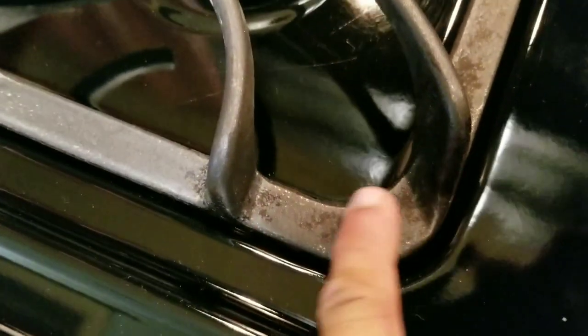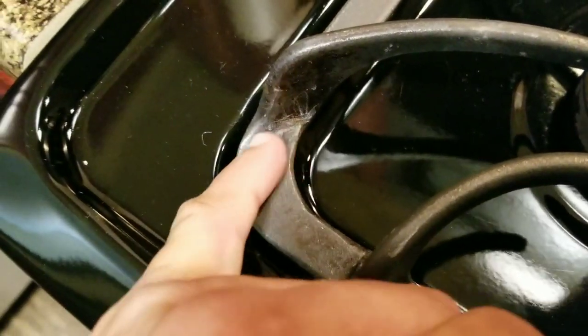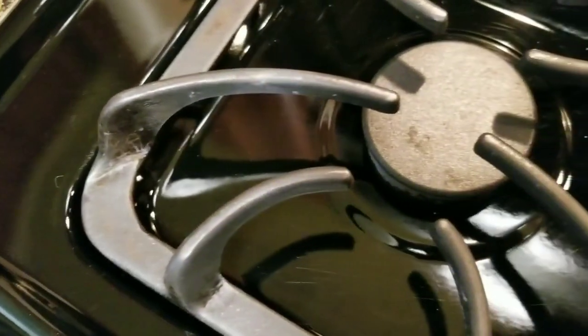You can see after some time, even if you clean them and scrub them with degreaser, they still have discoloration. You can see here even in this corner we used an abrasive scouring pad — it just wasn't really helpful in getting rid of this residue.